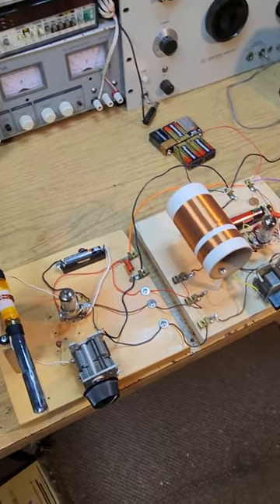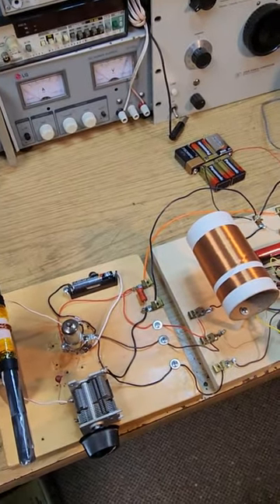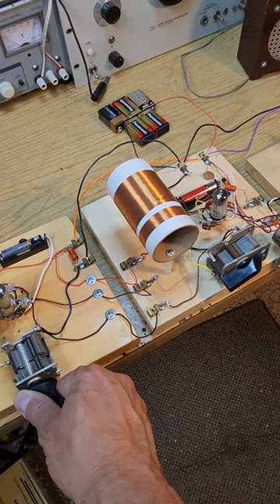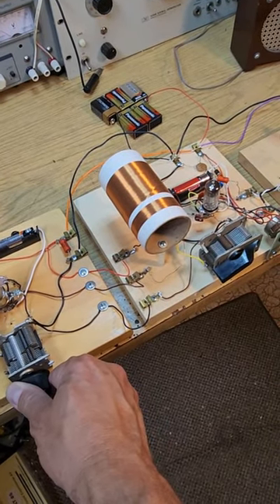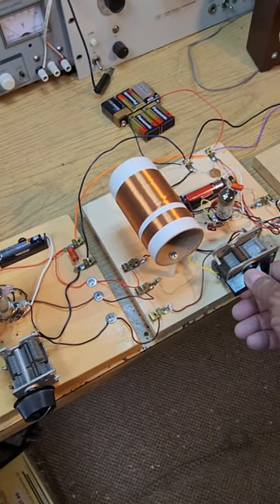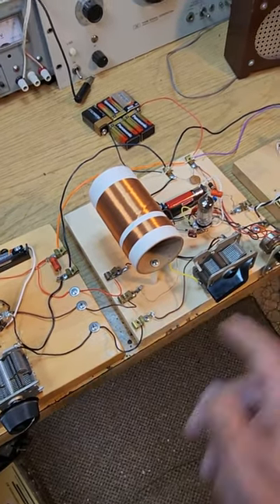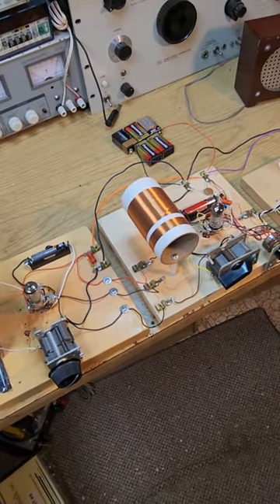Now with any TRF you have to have both controls set to receive the station. You have to have them both lined up or you don't hear the station.